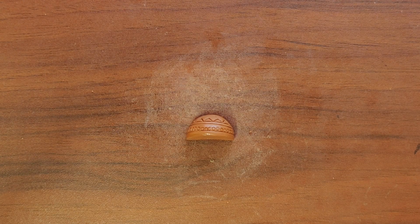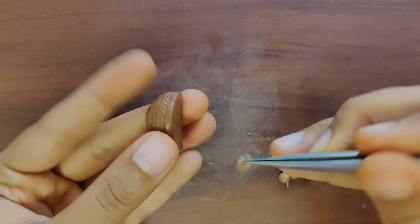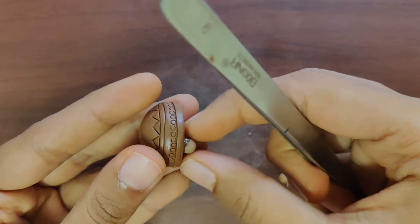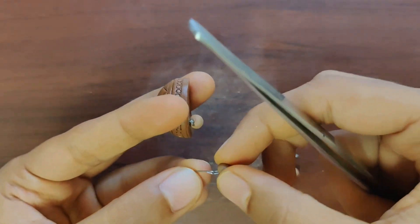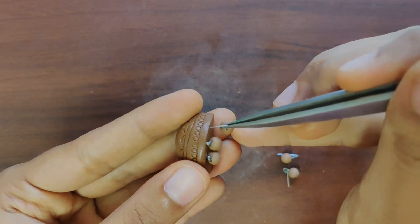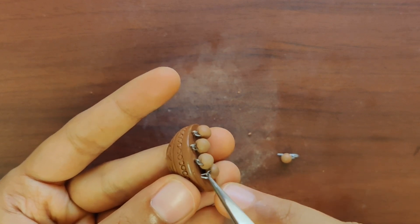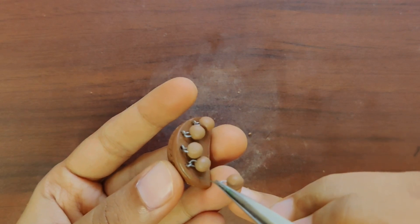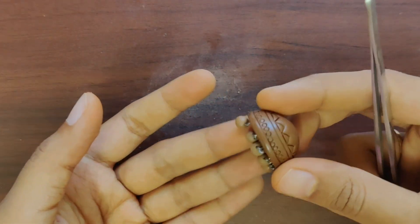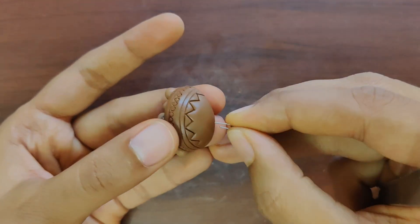Once this is done, we can go ahead and add beads. I am using Gunguru beads, and using a tweezer to attach these Gunguru beads to the Jumki base. Once the Gunguru beads are added to the base of the Jumki, we have almost done.